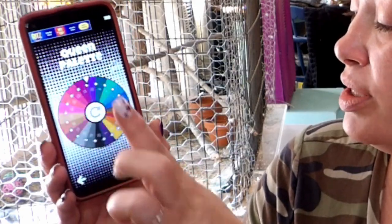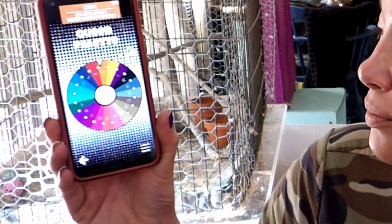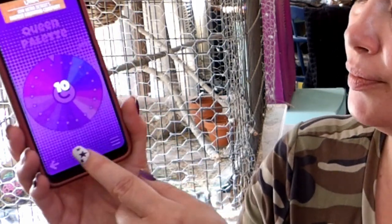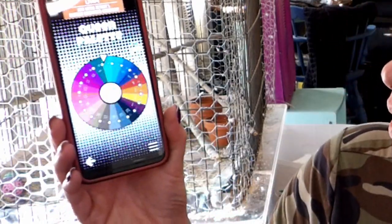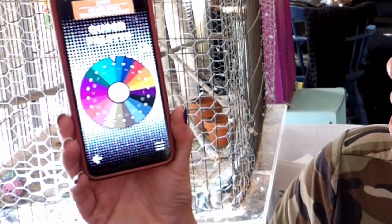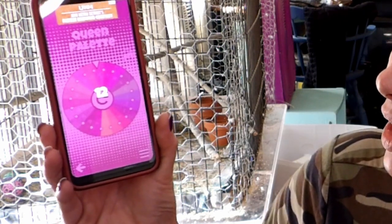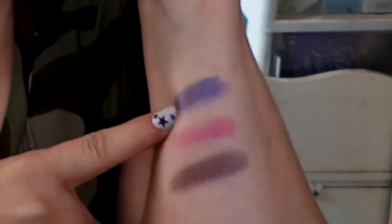The colors chosen are six, ten, and twelve. I just have to use them — not necessarily in the order they were chosen. Six is Throne, ten is Empress, and twelve is Queen. I went ahead and swatched them for you: this is Throne, this is Empress, and this is Queen.